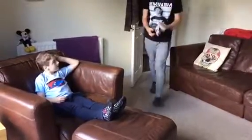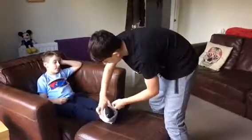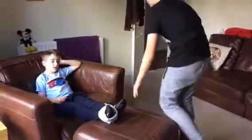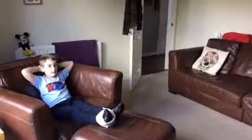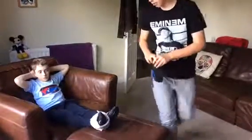Always remember to have the tea towel on first. Leave that there and I'm going to go grab you a compression sock. This will help keep it secure.